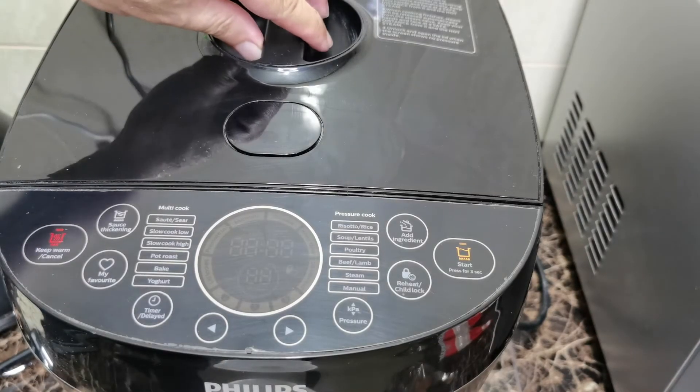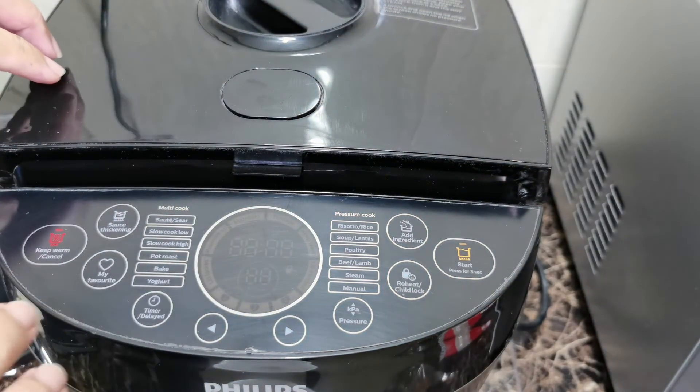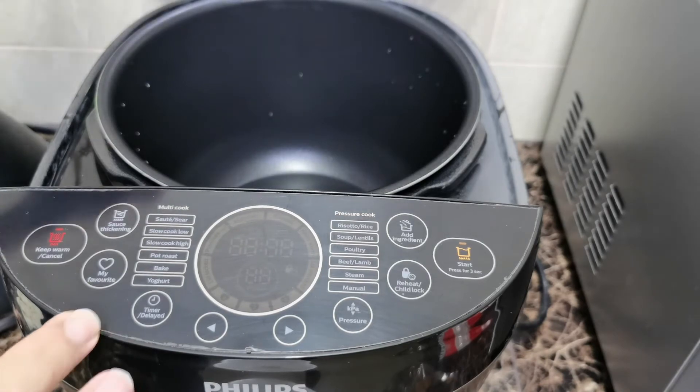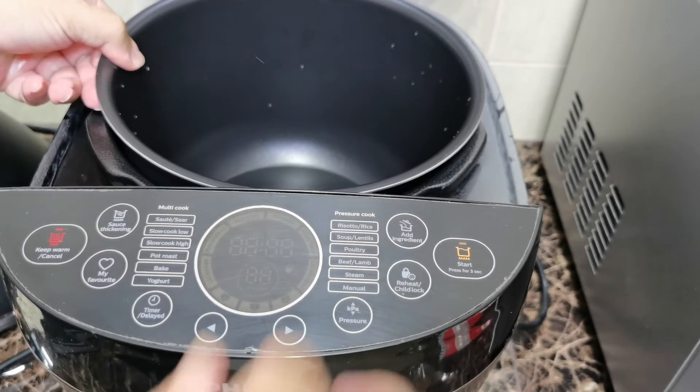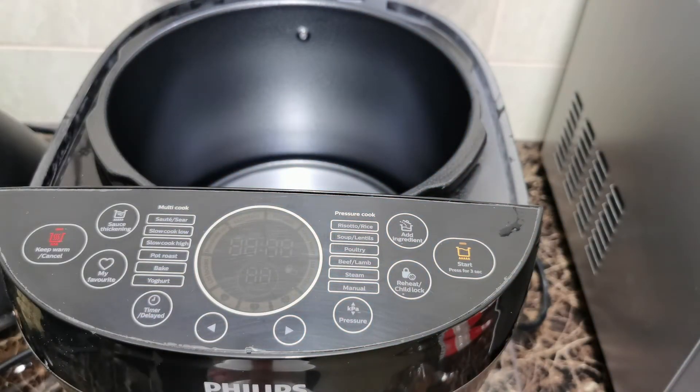And this is my fresh cooker — first time I'm using it for my cooking session. It's a very safe device because it has a lock device, and it will not open if you have not unlocked without the pressure. So it's actually safe for use.